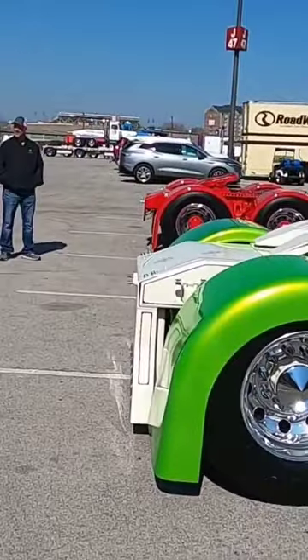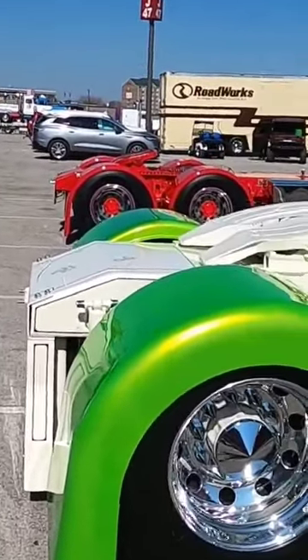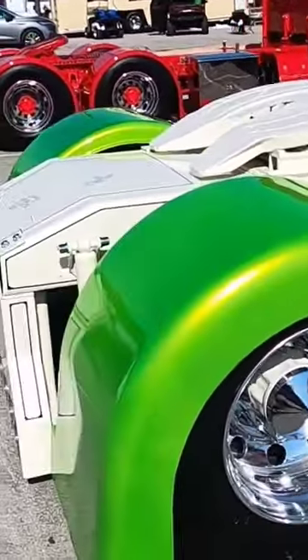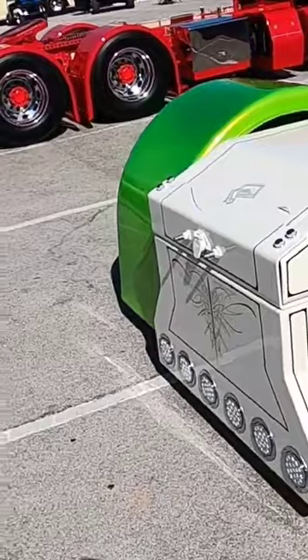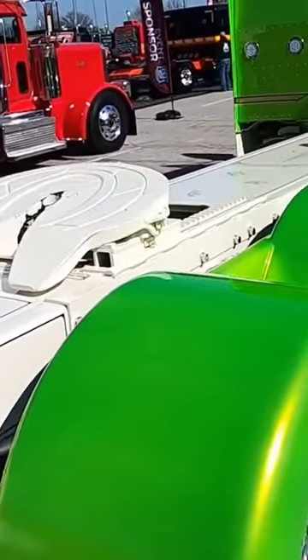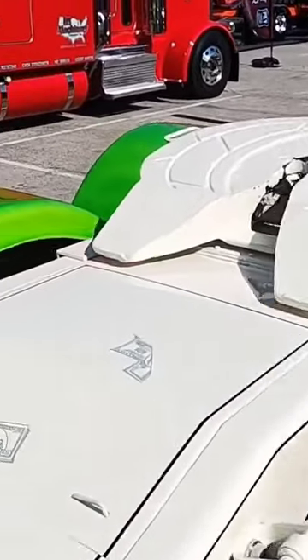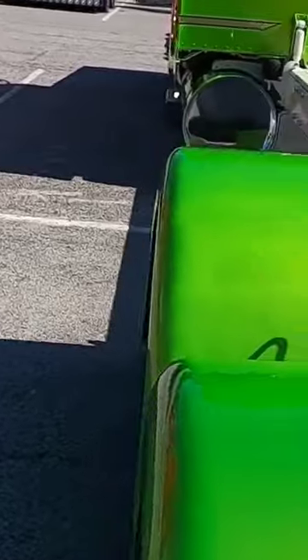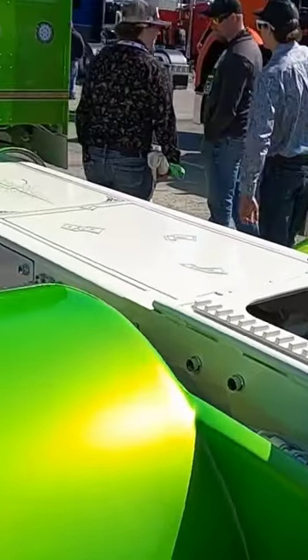Look at it — it's not actually a flat top. It took me forever to figure this out. That truck is actually an ultra cab, just like mine, but they took the stand-up sleeper and cut that down to make it look like a flat top, even though it still has the big high cab.